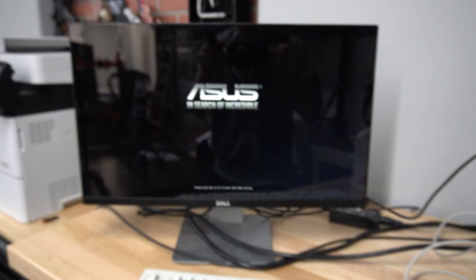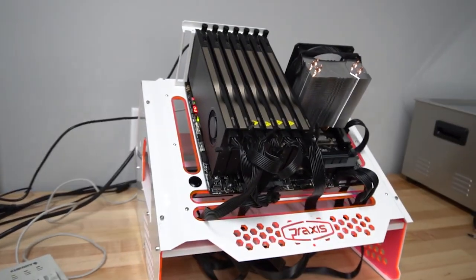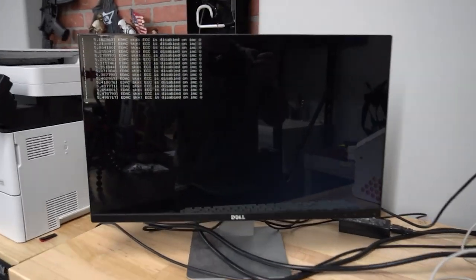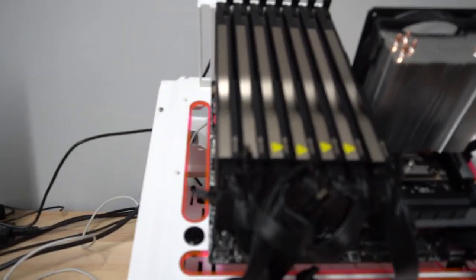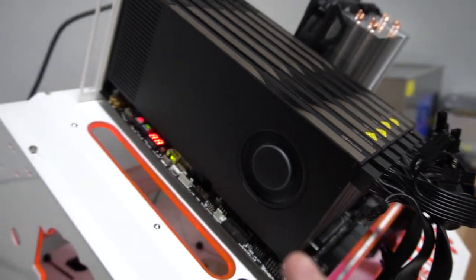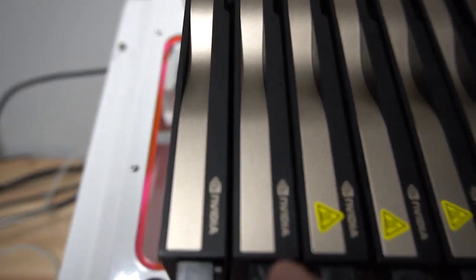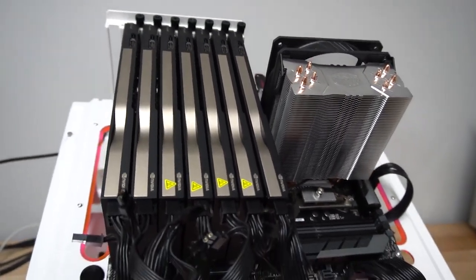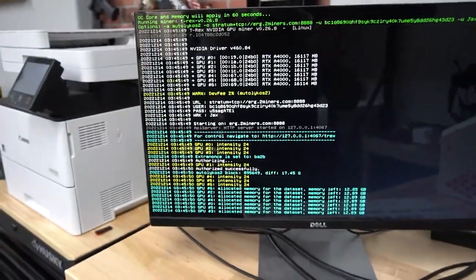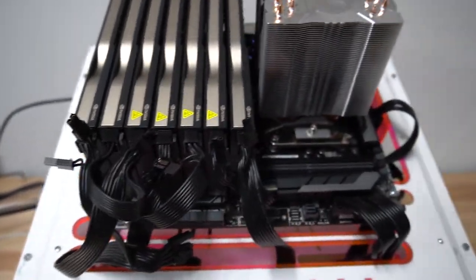It's going to boot right into the mining software. My main concern is whether all seven GPUs will show up or just four. While we're waiting, I plan to add copper shims around the memory since that's really what overheats, and then add fans on top and the back. Oh — GPU count loaded — there are seven! All seven GPUs are detected. Suck it, Asus, for saying only four work!